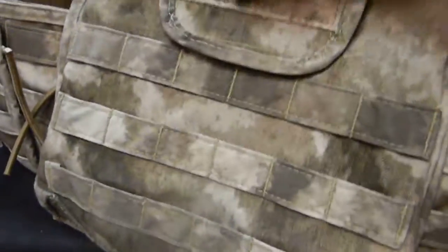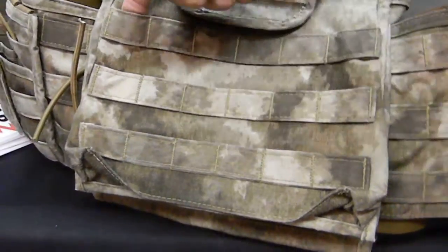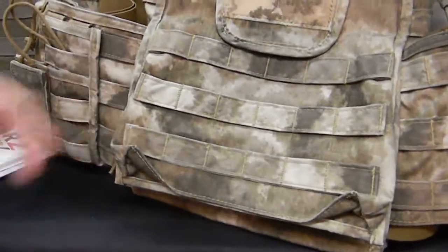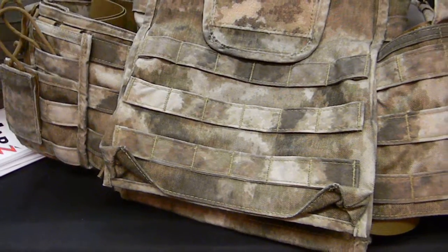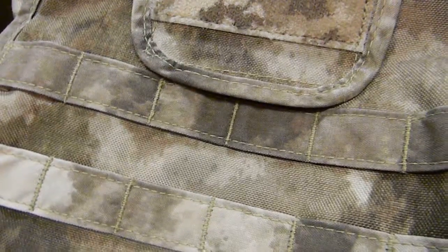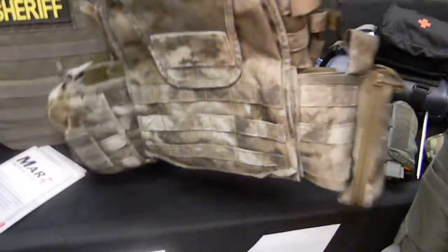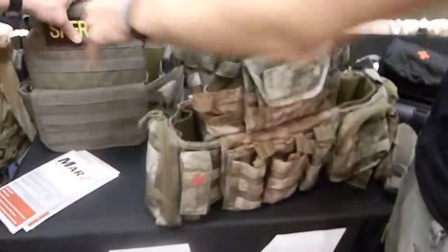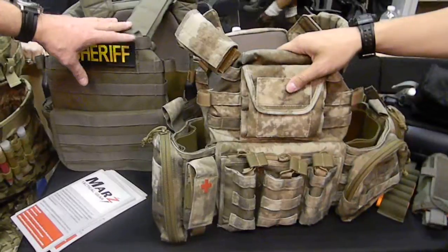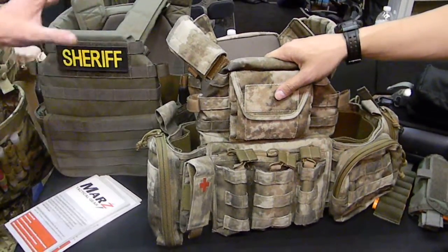This MOLLE is different from standard MOLLE — we actually manufacture our own MOLLE webbing in-house. We weren't happy with existing webbing that was dyed to match our solid colors. The MSRP on the plate carrier by itself with both cummerbunds is $299.99, regardless of size, color, or camouflage pattern.